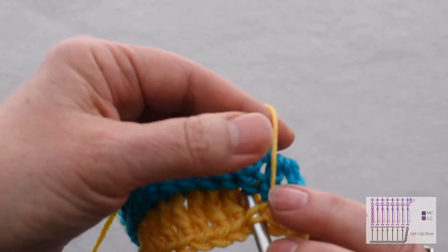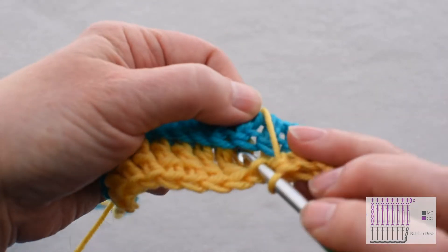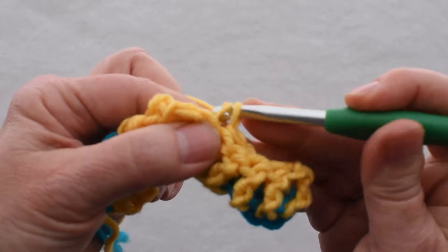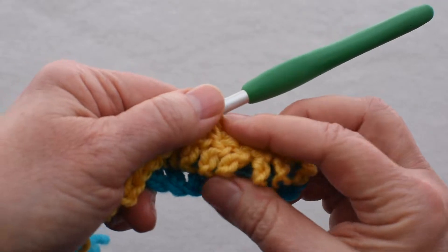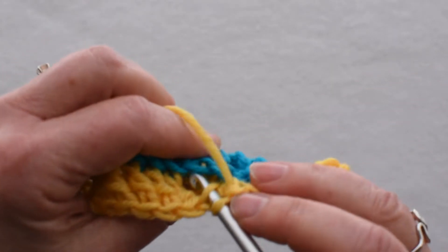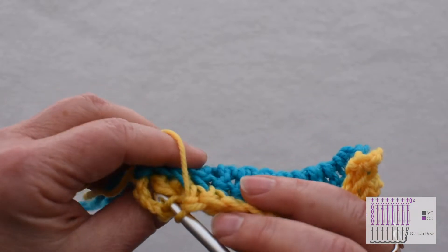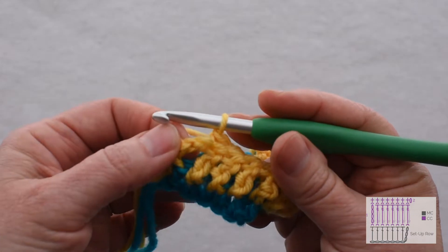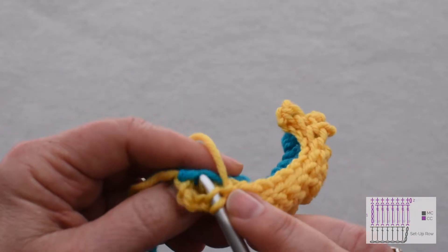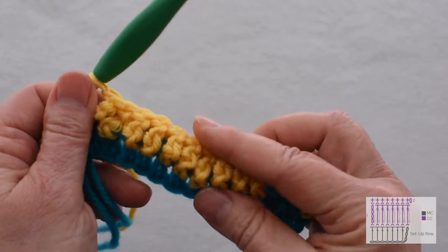I'll do that all the way across, being careful to work into the corresponding stitch that's behind or below the treble crochet I'm working into. I'm going to stop halfway through here and show you what's happening — you can see those stitches are sort of popping up. This will show even more when we get a few more rows done. As I reach the end of my row, I work the last treble, and then I have a chain. Remember that chain 4 counts as a stitch, so I need to work into that one too: back loop of that chain and then back loop of the corresponding stitch below it. And there I have a row of 3D yellow stitches.